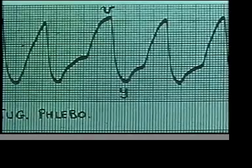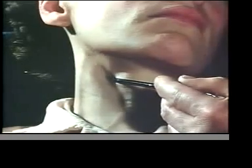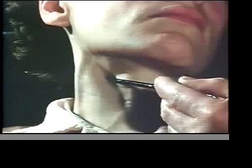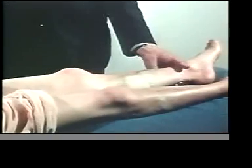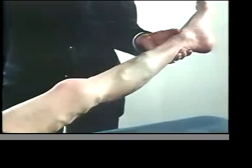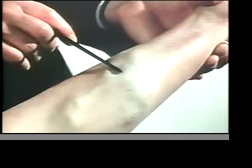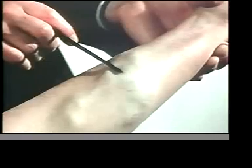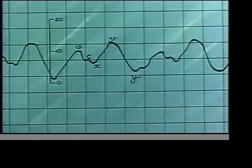Giant V waves from tricuspid incompetence are well seen in this patient. That the venous pulse is systolic can be recognized by observing its time relationship to the carotid pulse, which is lifting the pointer, and the hand is moving up with it. In this case, the venous valves have become incompetent, and the giant V wave is transmitted to the extremities. The pulsation can be seen most easily when the legs are raised to a critical height, just as posture must be used to bring out maximum venous pulsation in the neck. When there is normal rhythm in tricuspid incompetence, a small X descent is often present, but is overshadowed by the giant V.